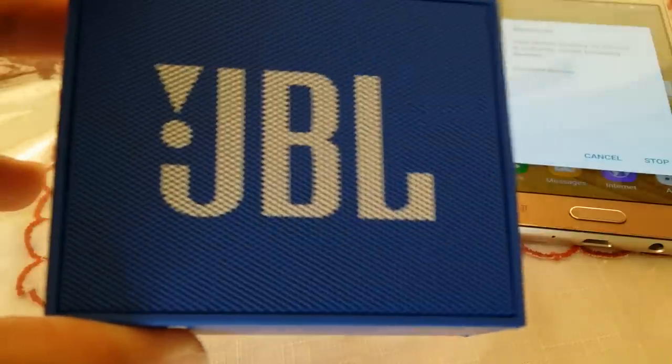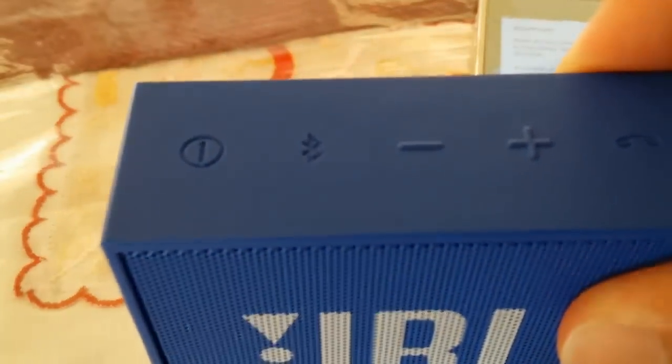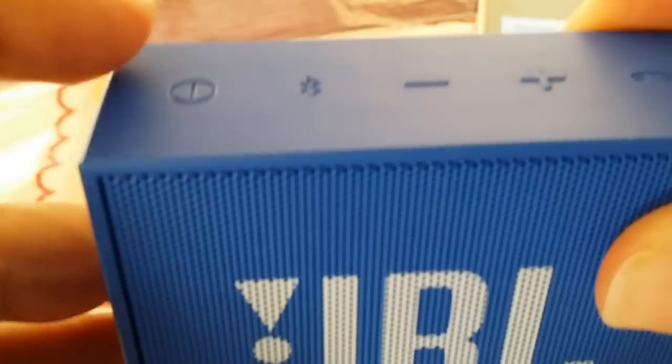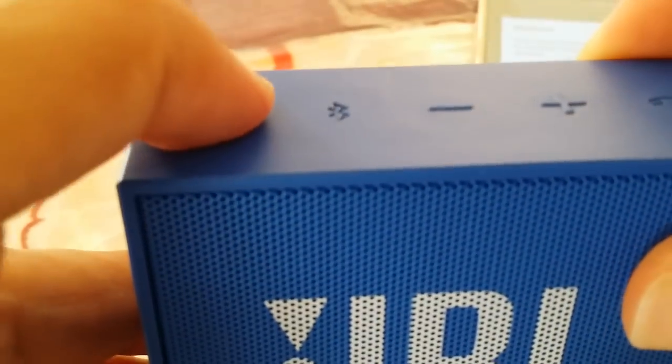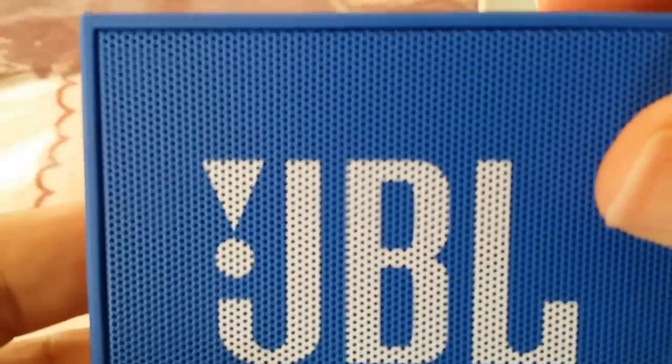The buttons on the top of your JBL are located at the top. We're going to turn it on first — power it on with this button here. Now it's on.